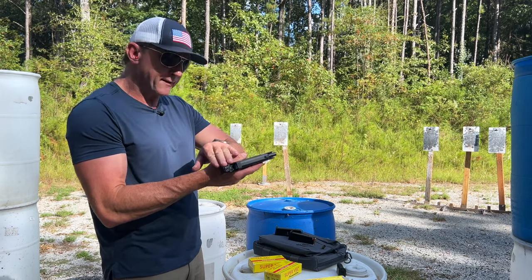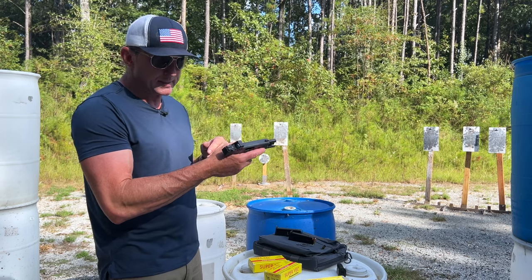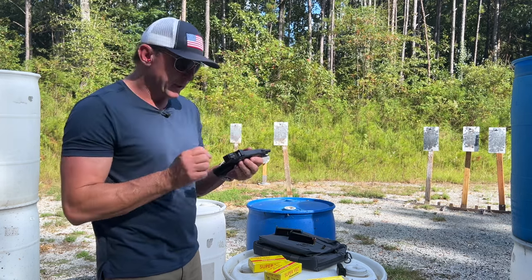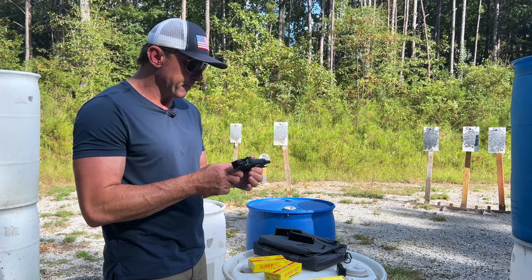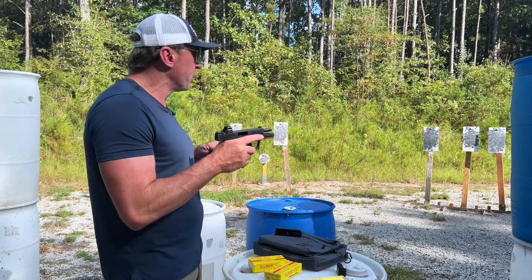This one comes with the Holosun 407k, which you can take off and run just night sights or iron sights on it. I'm going to do that a little bit later since I put the other plate on there, but with the dot on there, not bad.